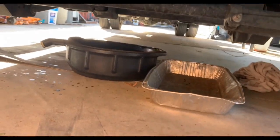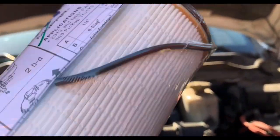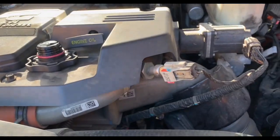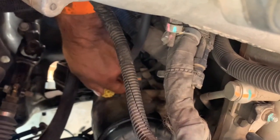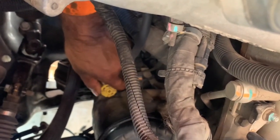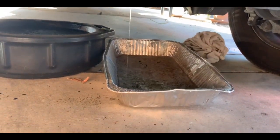While the oil finishes draining, he's going to go ahead and change the fuel filter, which is up here next to the motor. He's going to open up the yellow valve so he can release the fuel to replace the fuel filter. He released it, so now the fuel is dripping into the pan.